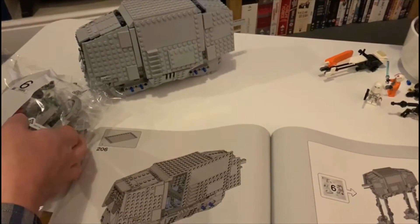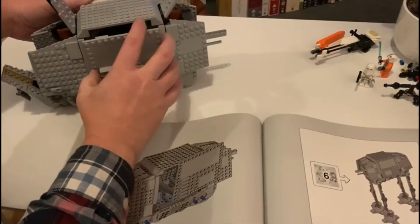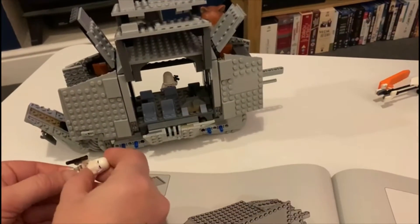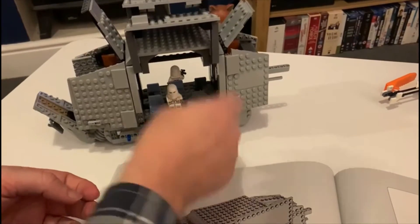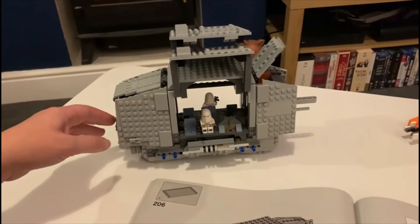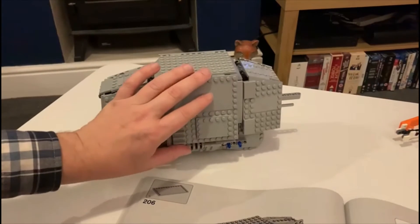We've done bag five — that was all the shielding and extras. Now on bag six. These hinge doors open and close on both sides, they fit really nicely, and inside you can place your minifigures. There's slight movement on it to make the doors fit better. It's not one for children because this is very heavy going — it's been three and a half hours and there are still another three and a half bags to go. Looking pretty cool though.